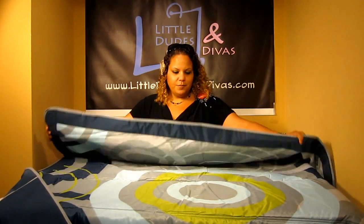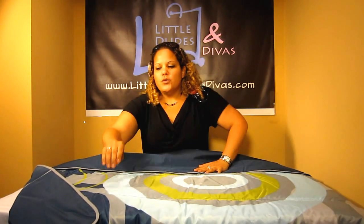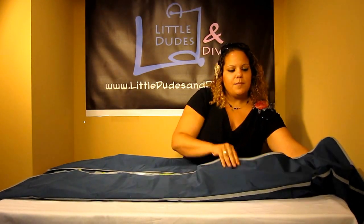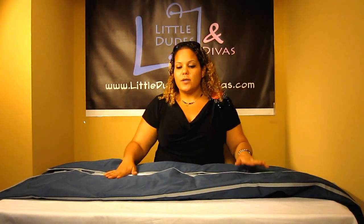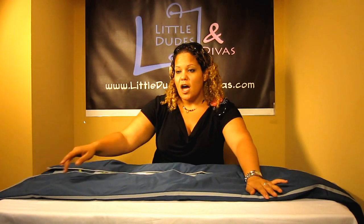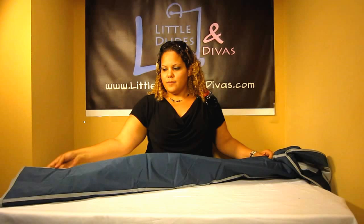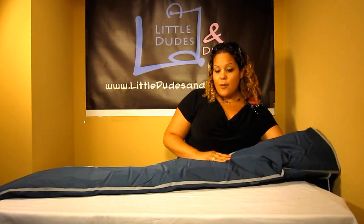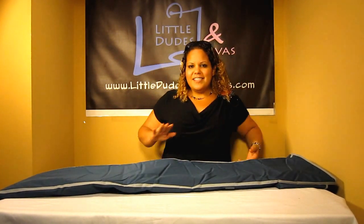You want to have that sewn-in part on the bottom. Fold over one panel, and then fold over the other panel. You want to keep that sewn-in guide on the bottom, so the next fold is going to be the one that doesn't have the sewn-in guide — fold that over on top.